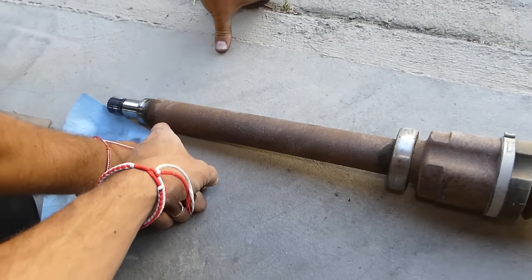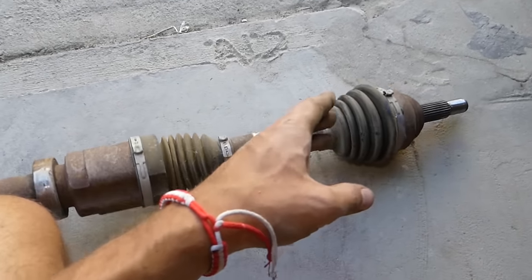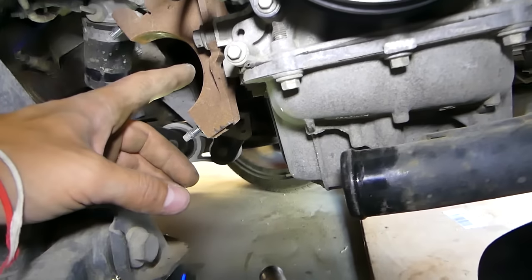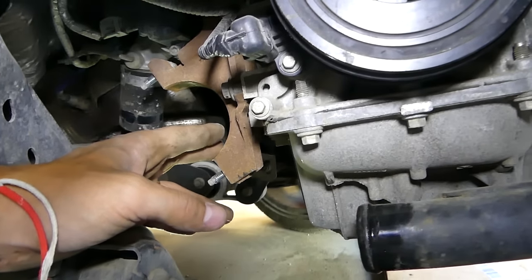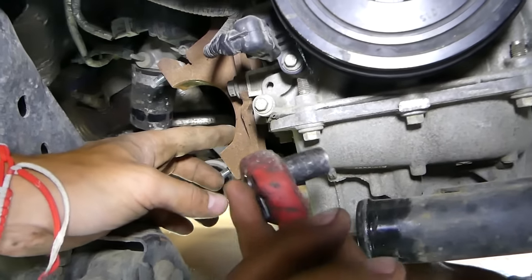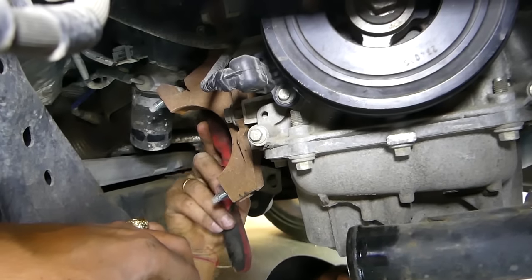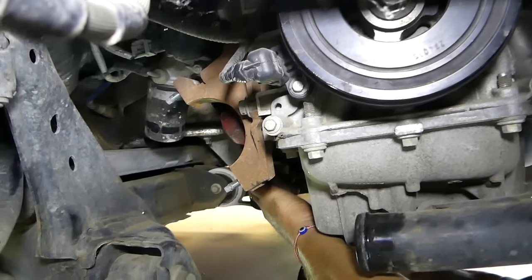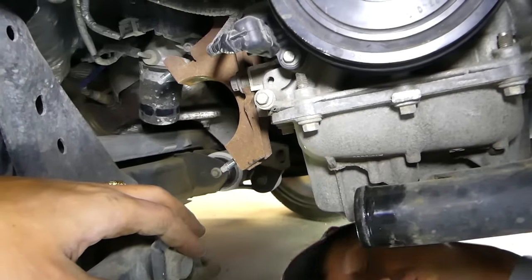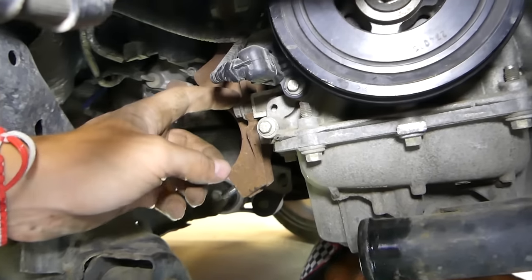This side goes into the transmission; this side goes toward the wheel. Now this bracket needs to be removed because underneath it is the bolt where we'll install the TDC plug. That's where we'll confirm that the piston is at the topmost position — Top Dead Center — so we need to remove that bolt.